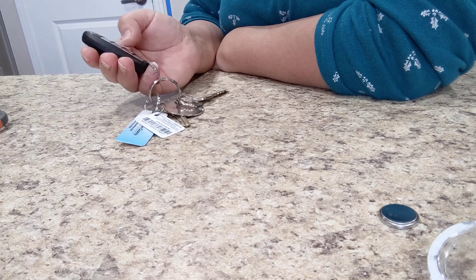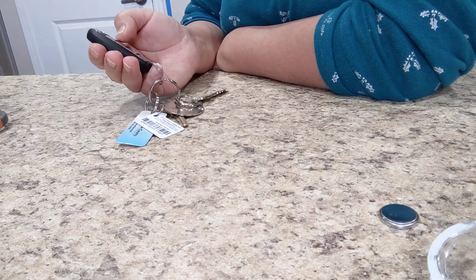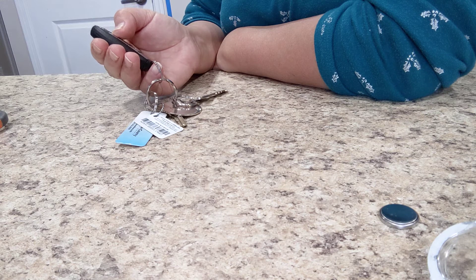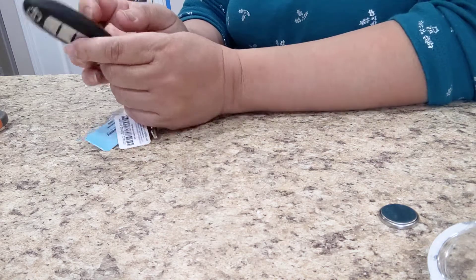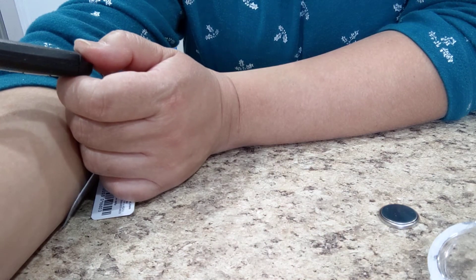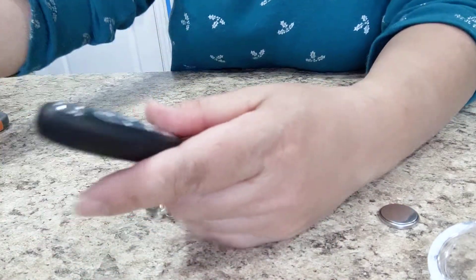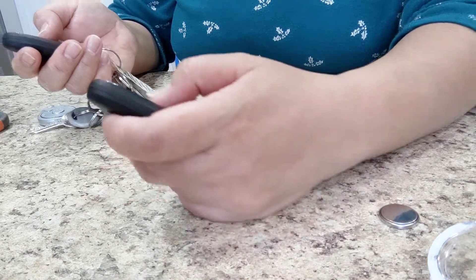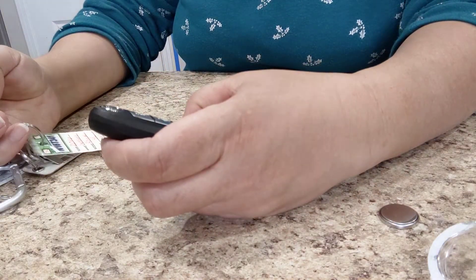Okay — unlock, just to lock it — it will beep. I'll lock it again. Now I'm gonna go and try it. New is new — it works! Both of them got new batteries. Let's unlock — let's lock — lock, and this one, this one — lock — beep, beep. There you go.